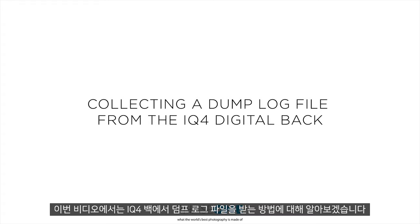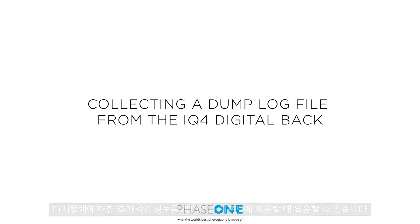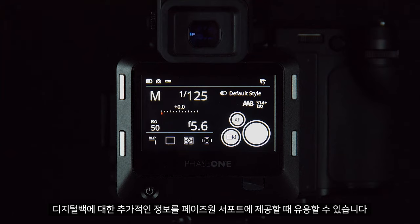In this video we'll look at how to get a dump log out of the IQ4 digital back. This can be helpful when contacting support to give additional information about your digital back.